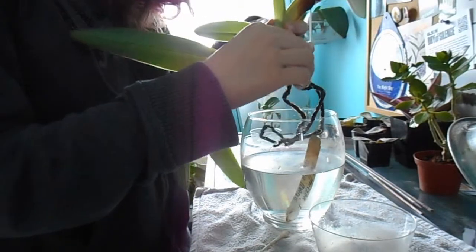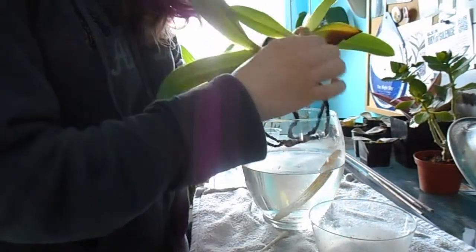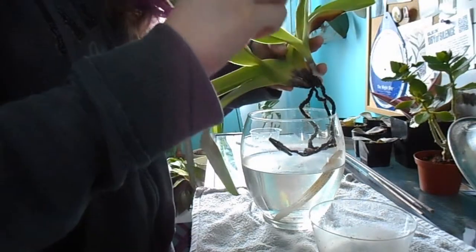Due to the way they grow, there's like dry skin, and you'll want to get rid of that because that's an easy spot for Mealybug to hide in. Also get in between the growths of the different fans.